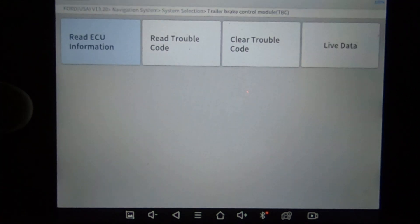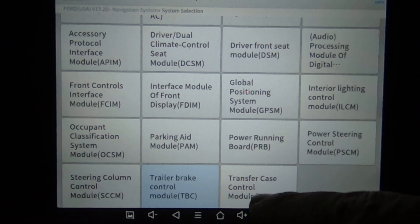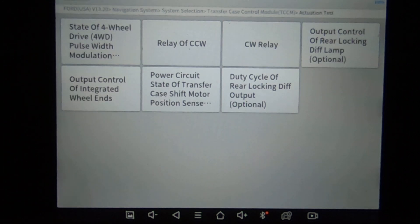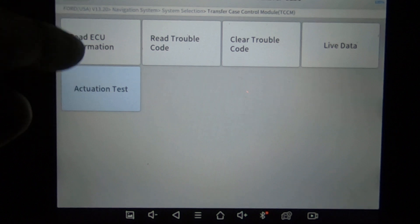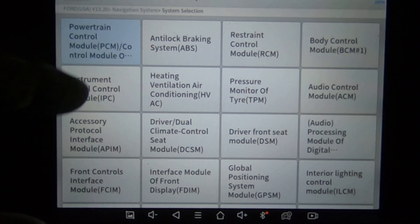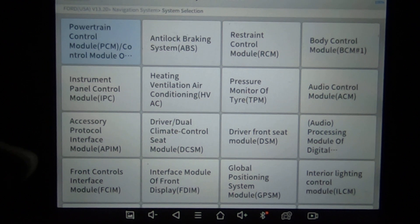I was just wanting to see if this module would show part numbers. We'll go back to the powertrain control module and see what part numbers it shows. This is the transfer case — this is a four-wheel drive, so it should have options here. If you're having four-wheel drive issues, you've got some actuations you can do here to help troubleshoot it. Let's go back to the powertrain control module and hit 'Read ECU Information.' There's software, there's hardware — so you can see the software that's built into it.